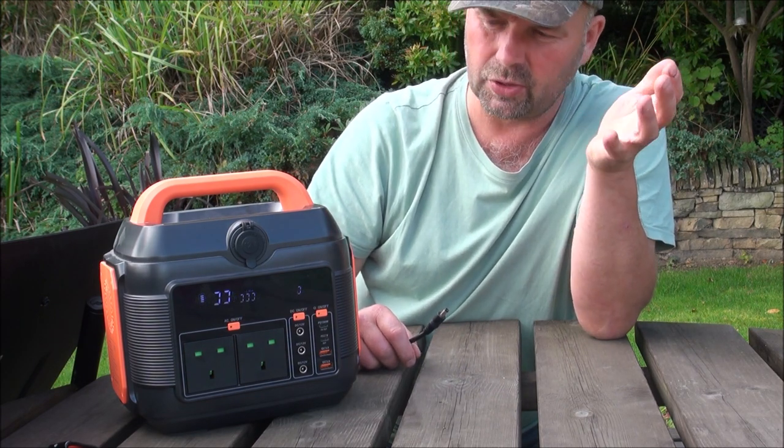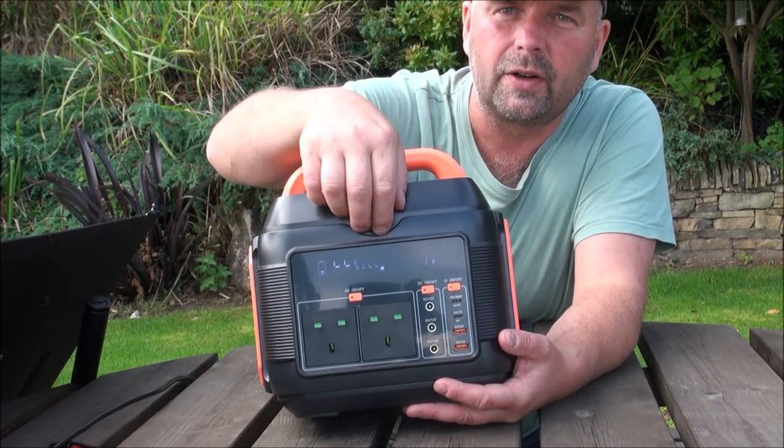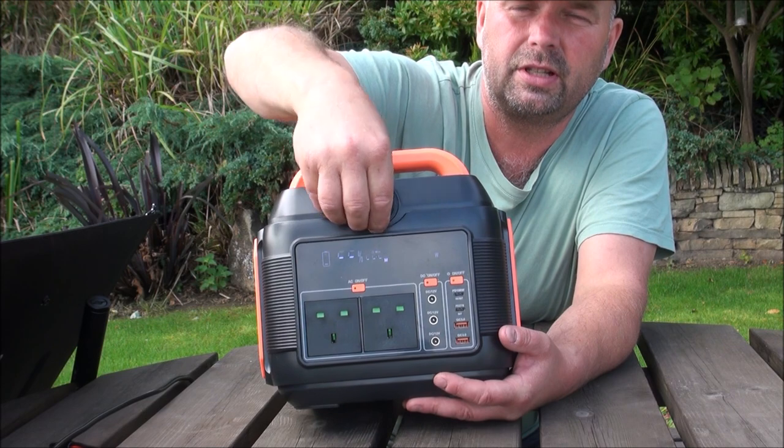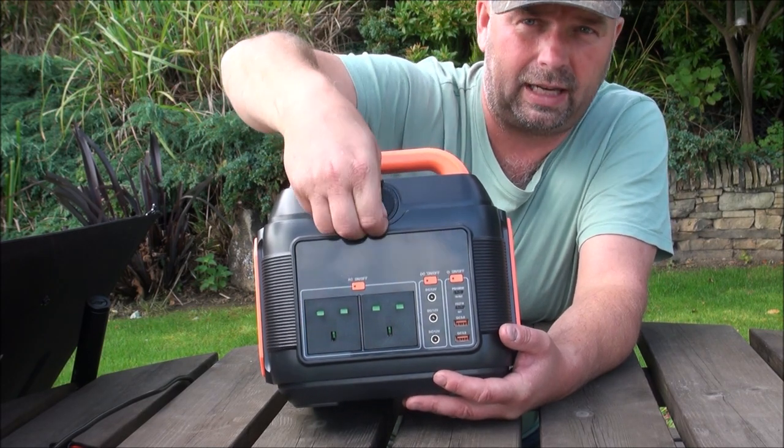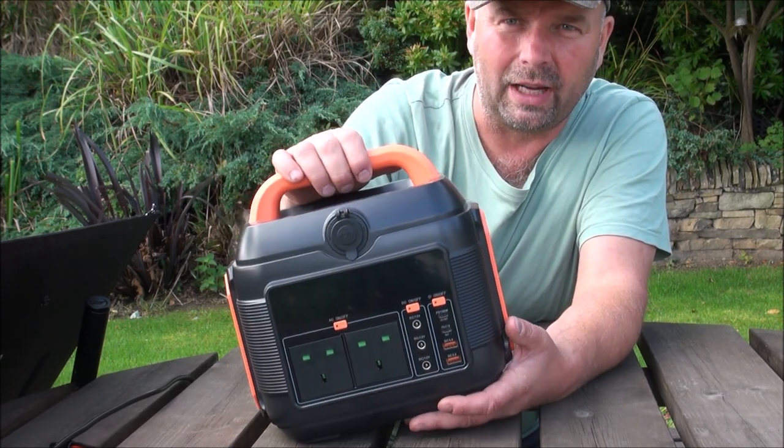So you're not going to be short of ways to charge this up. As far as the outlets go, I forgot you've got your outlet there, which is your cigar lighter output or car outlet.